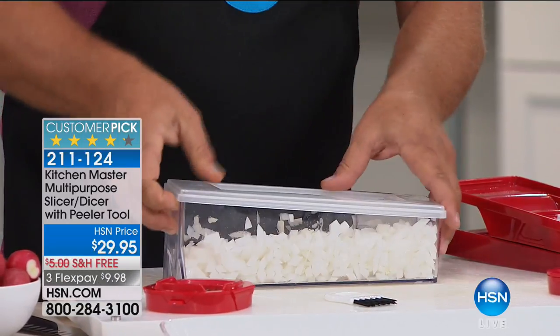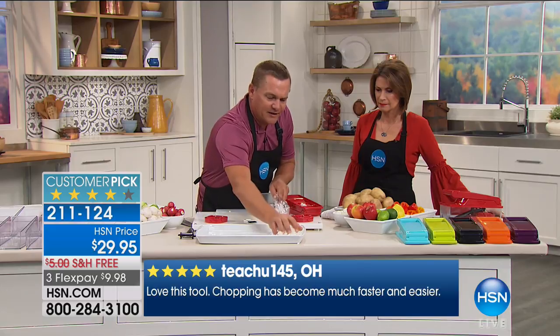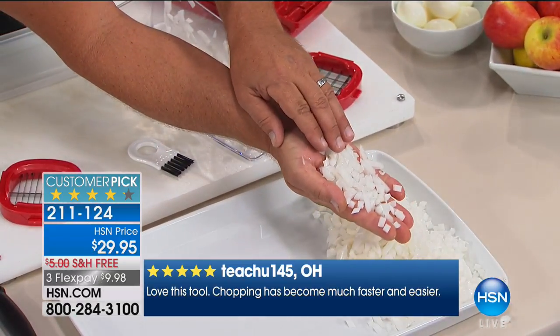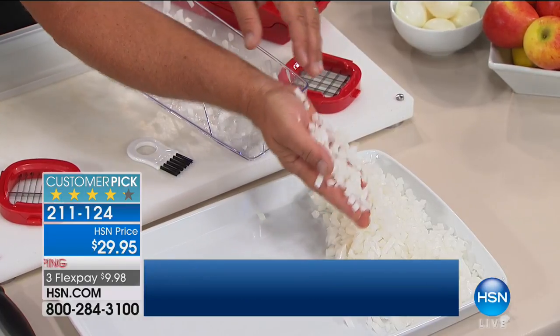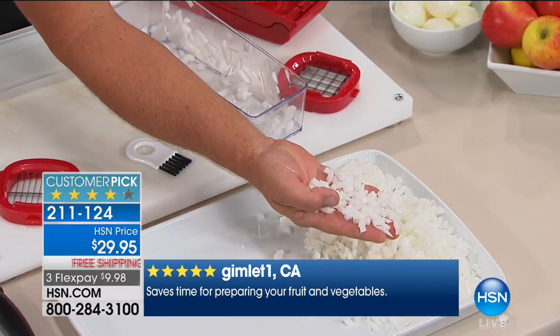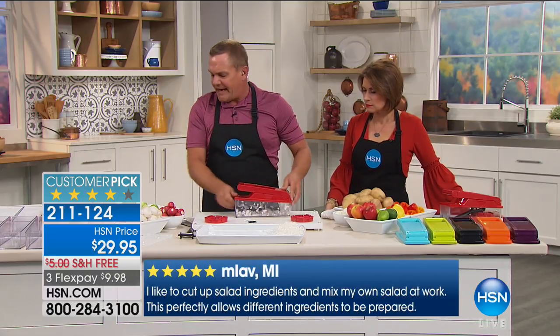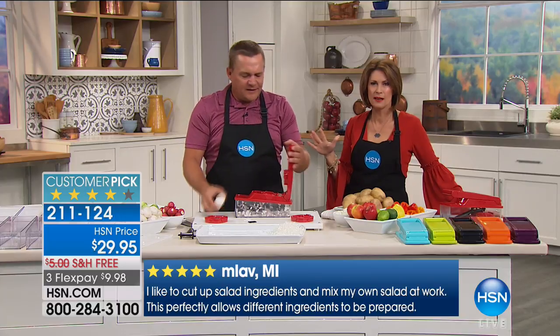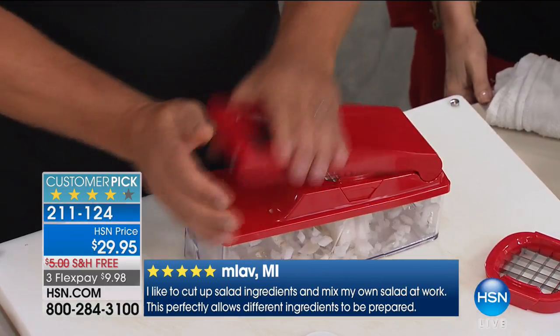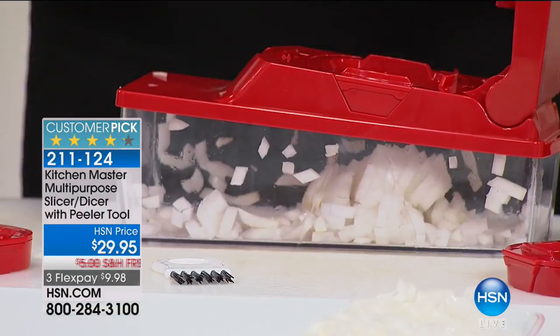Let me dump this out so you can see the precision you get with the Master Dicer. When you normally chop onions with a knife, your hands smell for days afterwards. With the Master Dicer, you place a half an onion on top, all you do is press — and you've got a half a diced onion. I love this thing so much. Colors available: red (200 left), orange, purple, black, lime green, and turquoise.